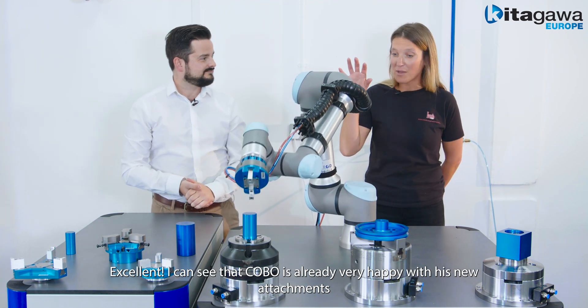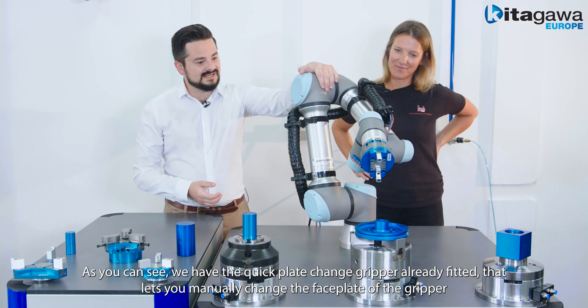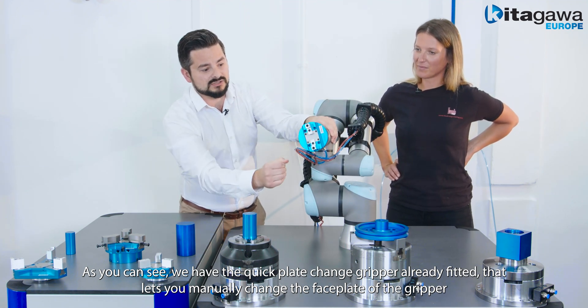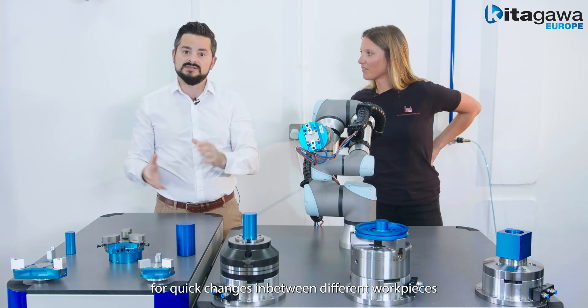Kobo is very happy with his new attachments. As you can see, we have the quick plate change gripper already fitted, which allows you to manually change the faceplate of the gripper for quick changes in between different work pieces.